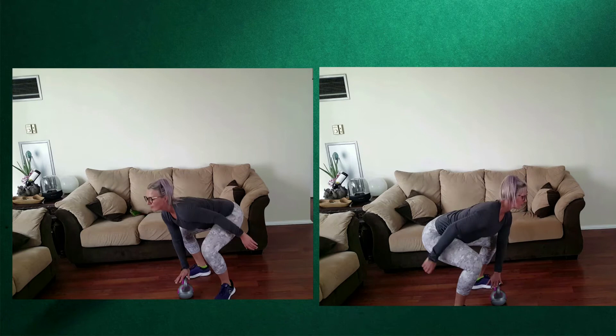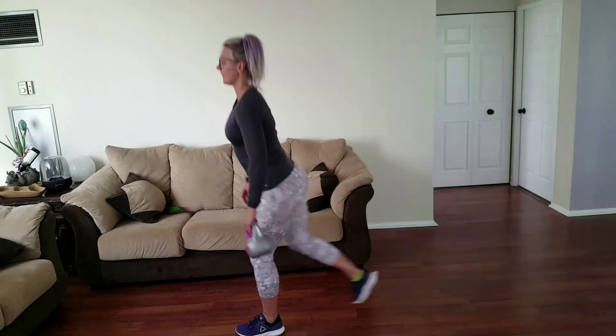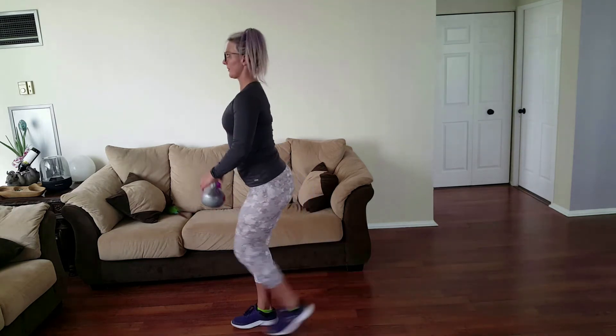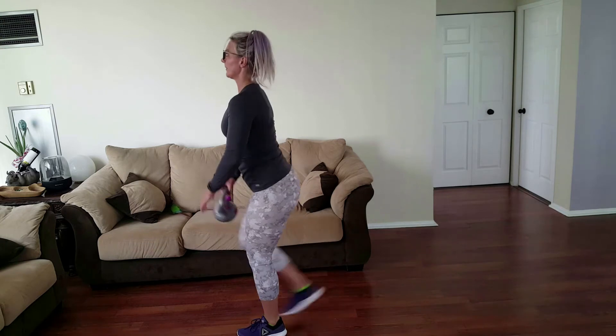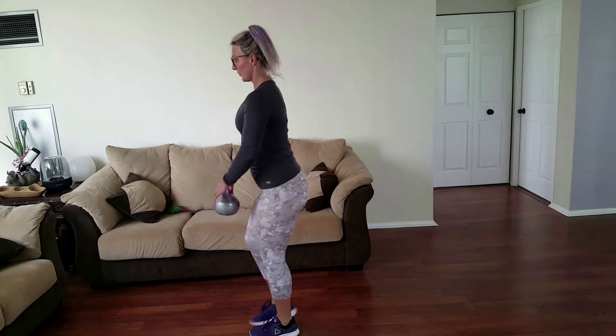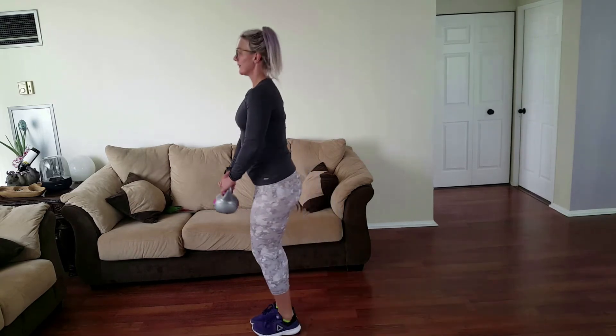You can always substitute or alternate with just sidestepping into your squats. That's gonna be followed by lunges, and I'm using the kettlebell to place it under the leg, rotating it under just to help me get that lunge down a little bit lower. Still engaging the core, keeping that back flat, not letting the front leg pass the knee.